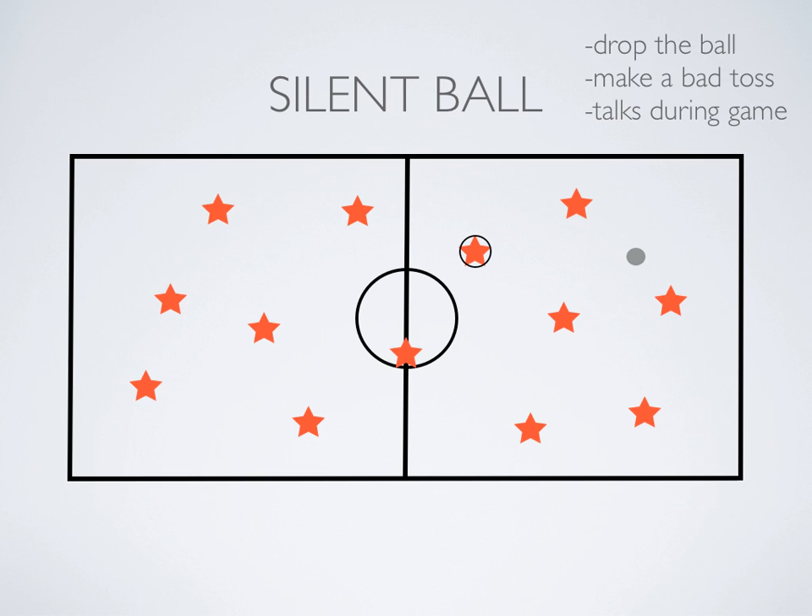Say they drop the ball — if it's tossed to them and they fumble around and it falls, they have to do their push-ups or whatever. Or if they make a bad toss like we saw. Or if they talk during the game — hence the name Silent Ball. If they're talking, they're also out, do their action, and then come back in the game.